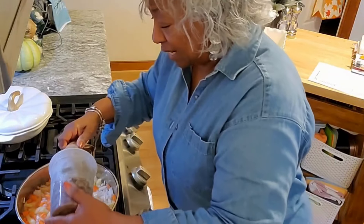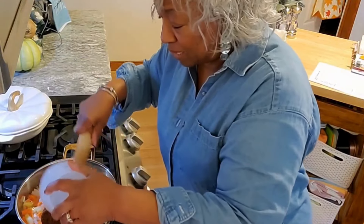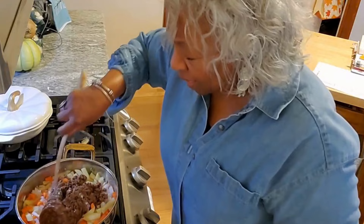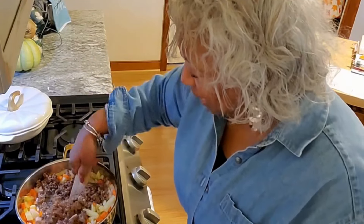I'm going to add one pound of ground beef that has already been cooked, with about a half cup of water added to it just to contribute to the flavor.